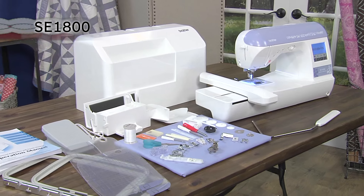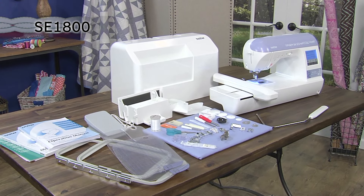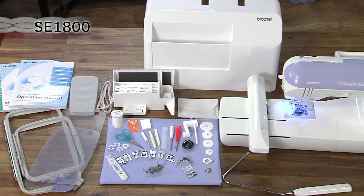Designed for the ultimate sewing and embroidery experience, the Brother SE 1800 delivers an impressive set of high-end features and a wide selection of included accessories.